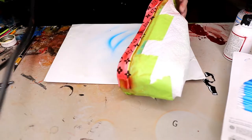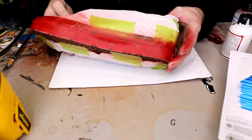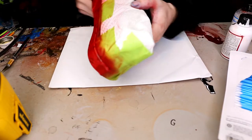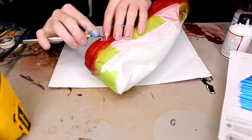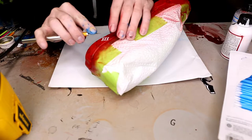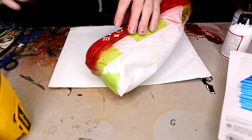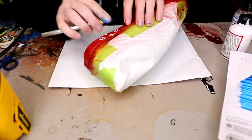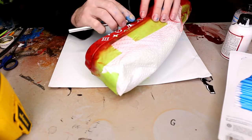Whenever you are doing the light coats, the main reason why people stress light coats is because if you put a lot of paint on there at one time it's not going to look its best — it's going to look clumpy, and it's also not going to lay the best on your shoe.